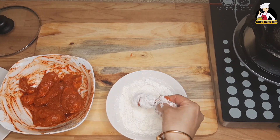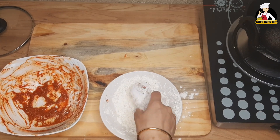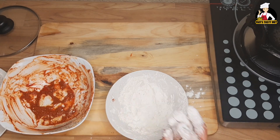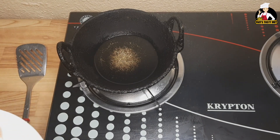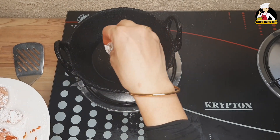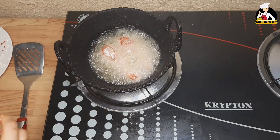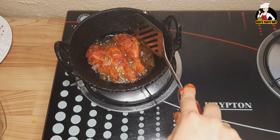Mix it in a plate. Put the chicken into a bowl. Put the oil in water. Pour a piece of chicken and put it in a little bit.